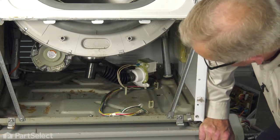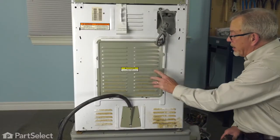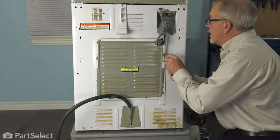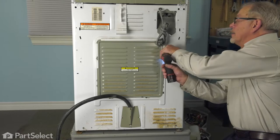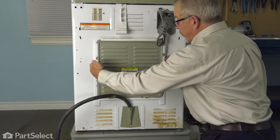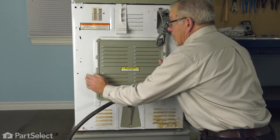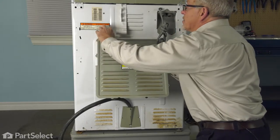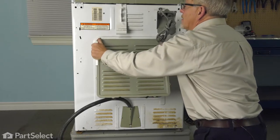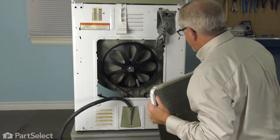Next, we'll go to the back of the washer and remove the rear panel. To remove this back panel, we'll begin by taking the two shorter screws off on the bottom and then the two longer ones closer to the top. Now, if you can keep that plastic frame pressed tight against the metal panel, tilt it up just gently because there are two little tabs at the top that we need to disengage. We'll set that aside.